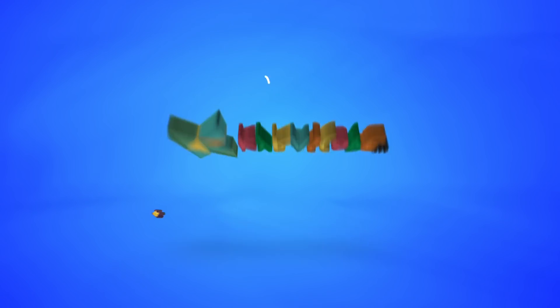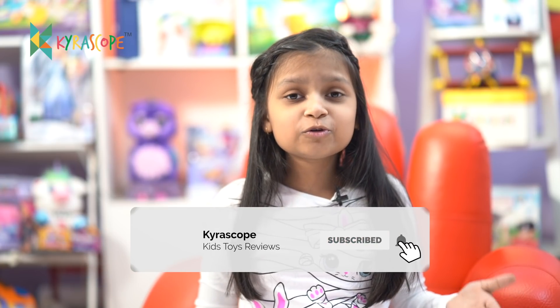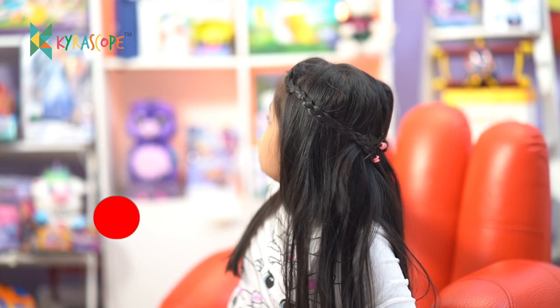Hi guys and welcome to Kascope. I'm sorry I haven't been filming for a long time. During this lockdown, my mother and father both are staying home so I wanted to spend quality time with them, so I have not been filming videos. And in the lockdown, I got so many toys — like there are so many robots here.